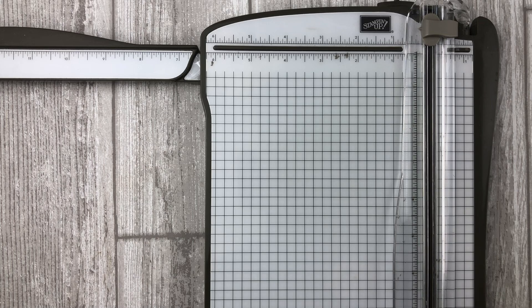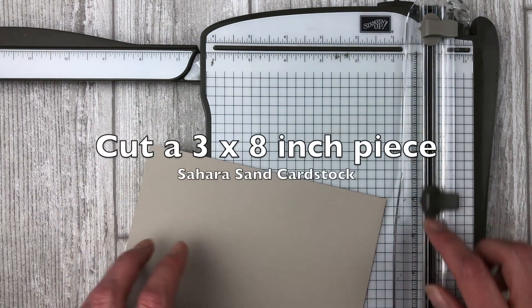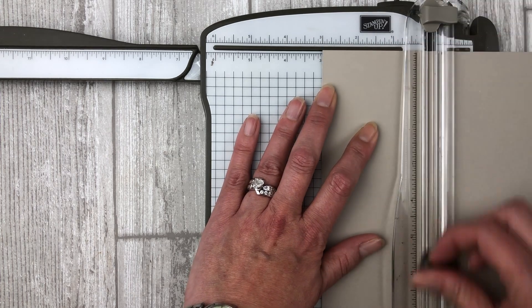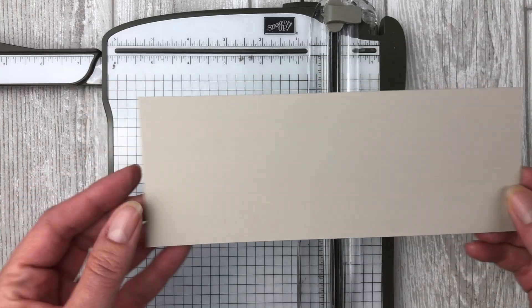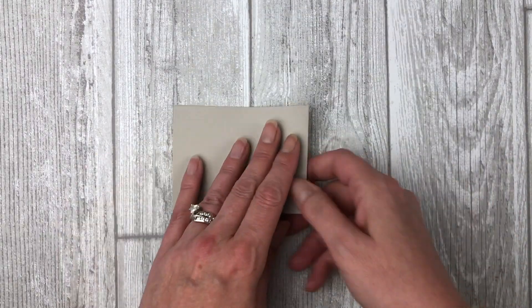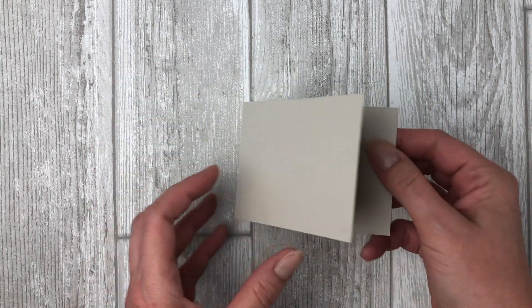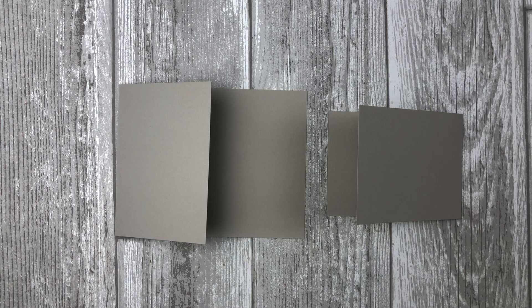Set that piece aside and let's create the interactive fun fold section. To create the inside fun fold section, cut a piece of card stock that measures 3 by 8 inches. You should have plenty of card stock left from the original 8½ by 11 inch sheet to cut this piece. Once you have cut the 3 by 8 inch piece, score it on the 8 inch side at 4 inches. Fold on the score line and use a bone folder to burnish the fold. You will end up with a piece of card stock that measures 3 by 4 inches when closed.